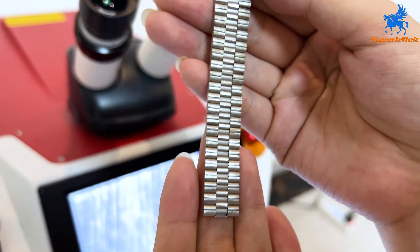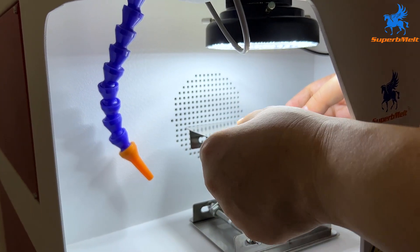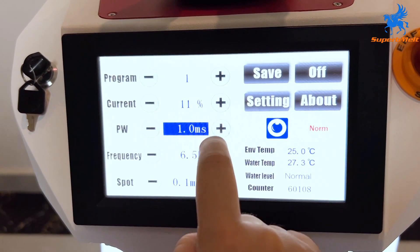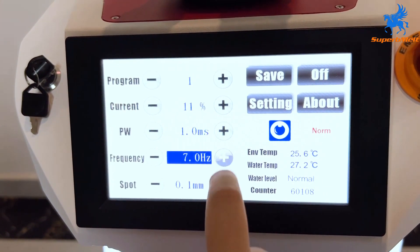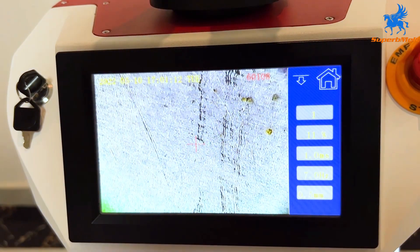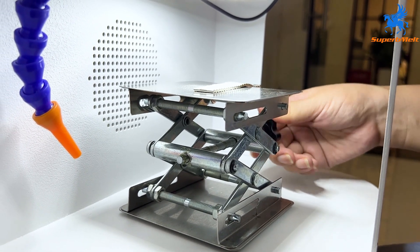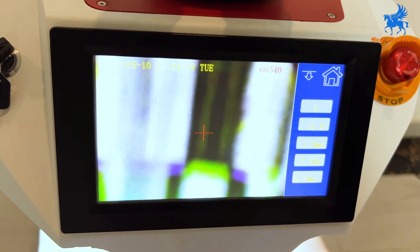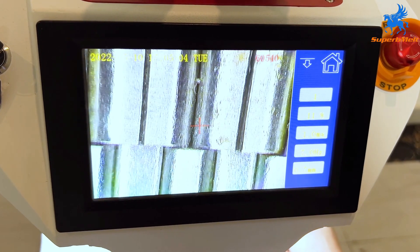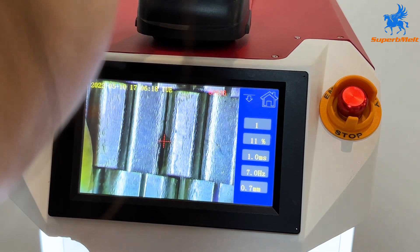By the same way, try the second sample. Put the material on the operation table and set the parameters. Adjust the table height until it's showing clearly on the display. Keep the welding position with the cross on the screen and step on the pedal to start welding.